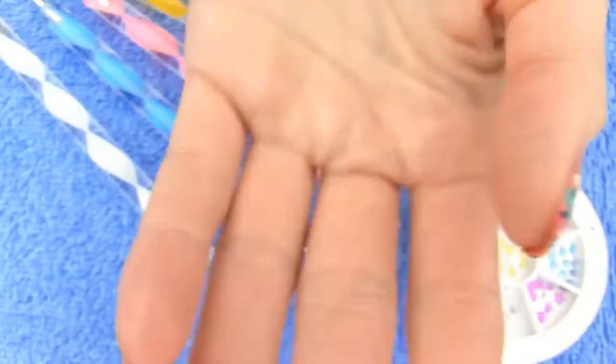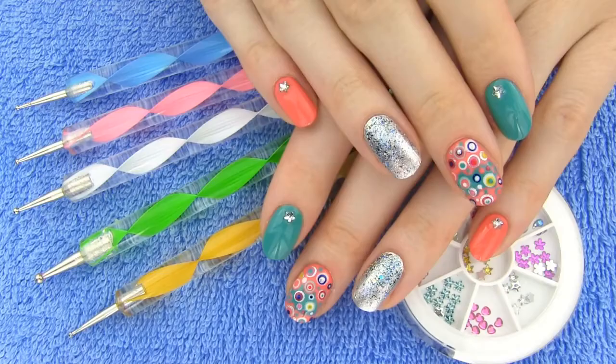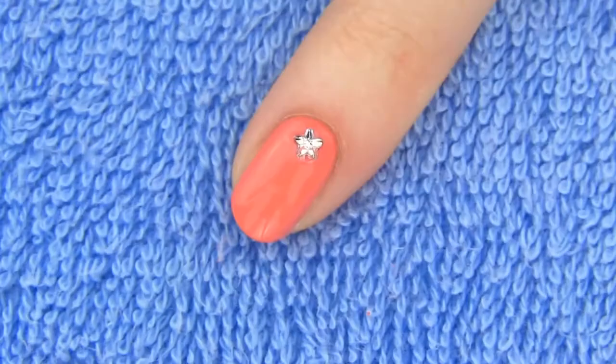I decided to let more color in my life, and if you are looking for an exciting, bright and funky manicure, this is a tutorial for you too!